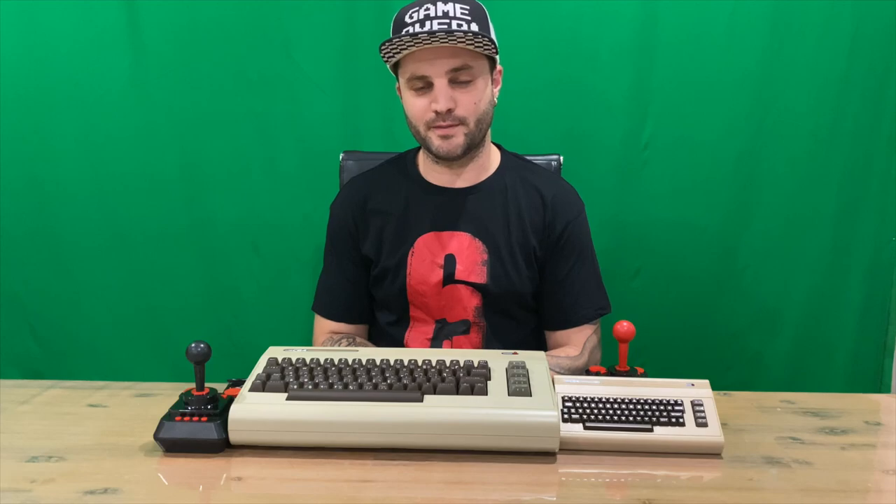Thanks for watching guys, hope you enjoyed this video. If you did, don't forget to subscribe and hit the like button — and if you didn't, hit the dislike button. Once we get to 500 subscribers we're giving away a copy of Final Fantasy 7 Remake for the Sony PlayStation 4, so do subscribe to be in the running for that. We'll catch you next time!